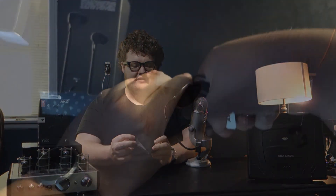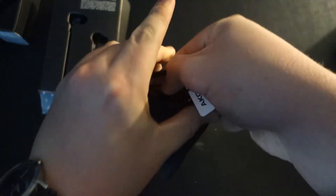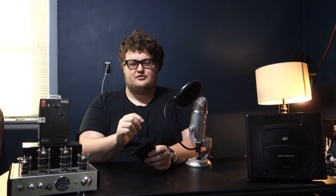Lastly, I just wanted to talk about some odds and ends. The case that these headphones come in — I feel like it could have been a little bit taller because usually it's hard to get the entire headphones in there without a little something jutting out. Besides that, the controls on the actual headphones themselves are really nice. They're really distinct so you can tell what is what, and you can even use it to activate Siri.